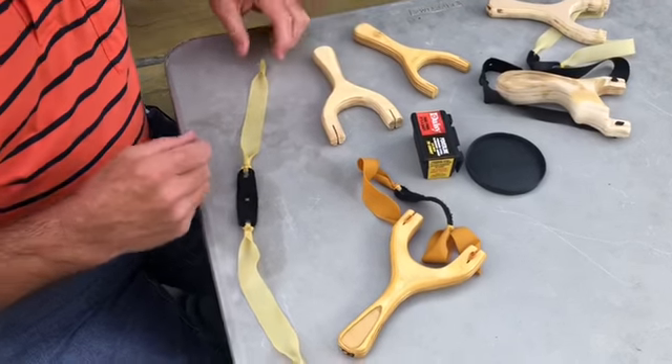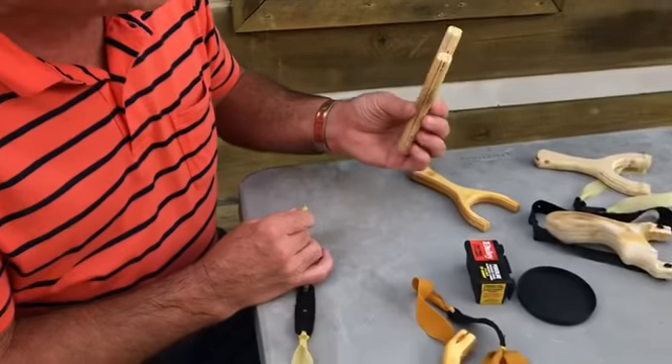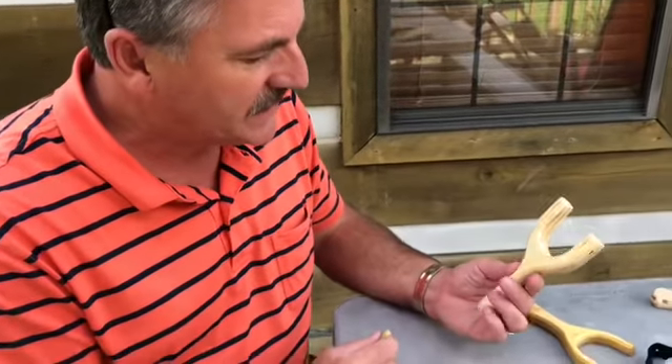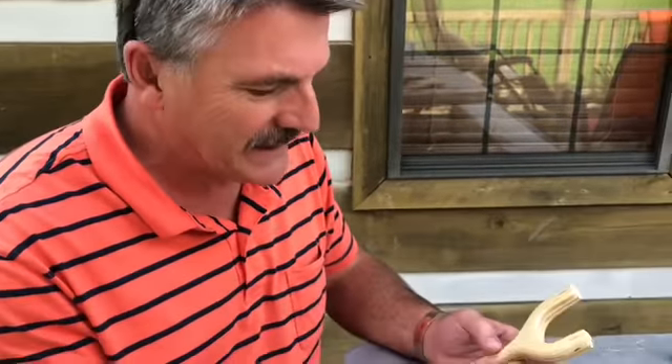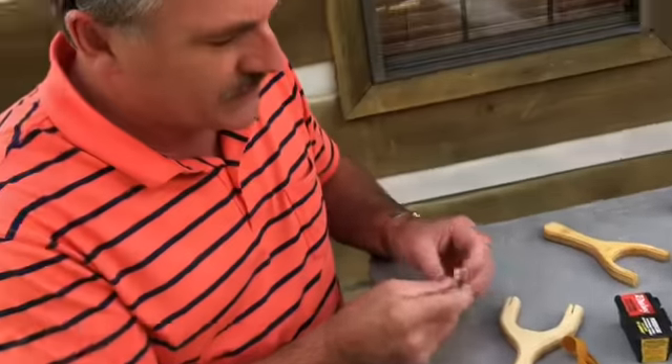Hey, ForkshooterTB here again doing a little how-to video on how to band up a slot method slingshot that I sent my new friend Jack. Say hi to my cousin Darlene — told you in a note I sent.